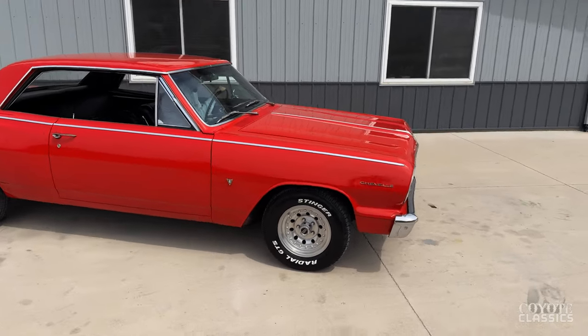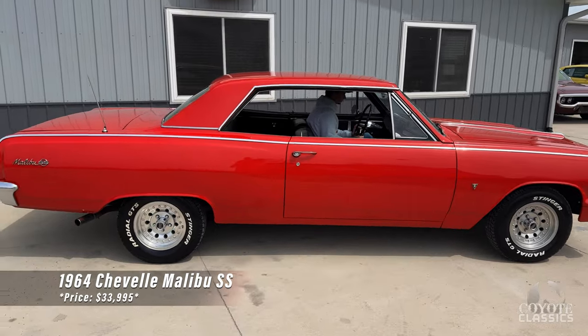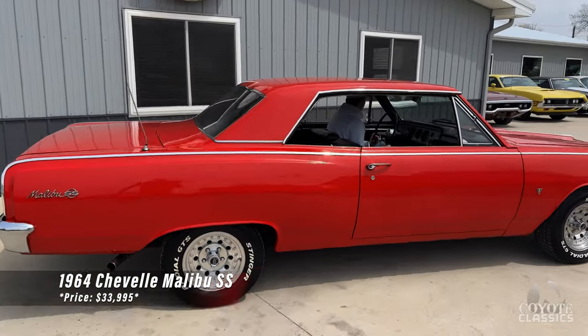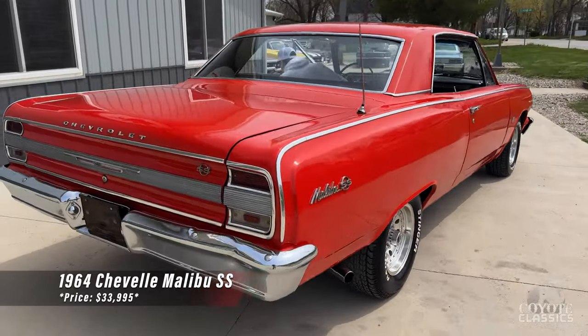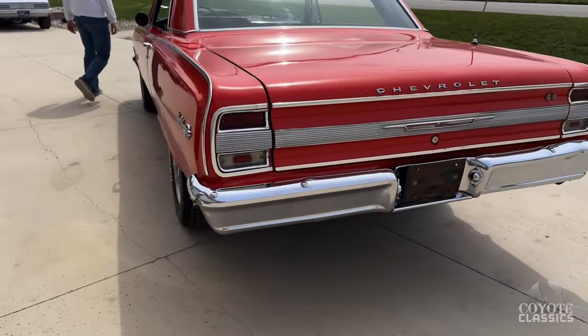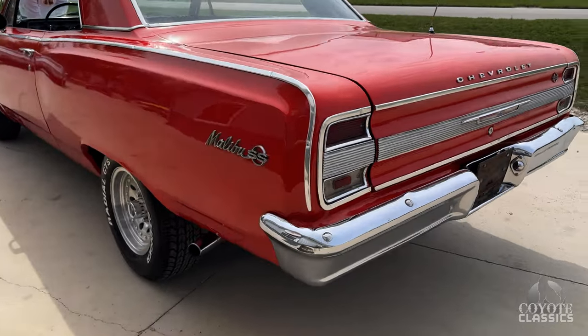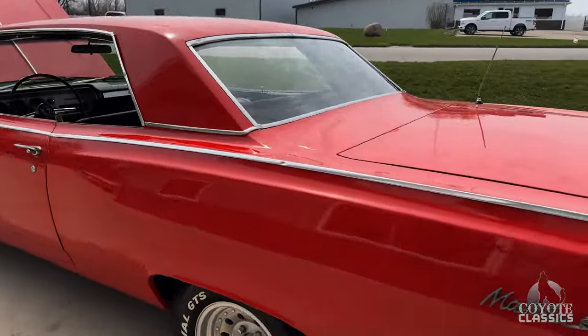Today at Coyote Classics we're going to be checking out this 1964 Chevelle Supersport. This is an original V8 Supersport two-door hardtop from the factory. Got a nice dual exhaust sound as we'll get to it in a little bit. Just a nice, clean, quirky driver.